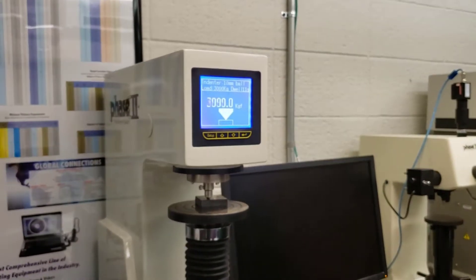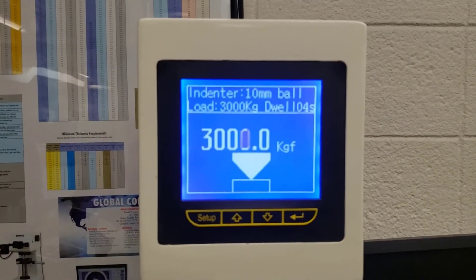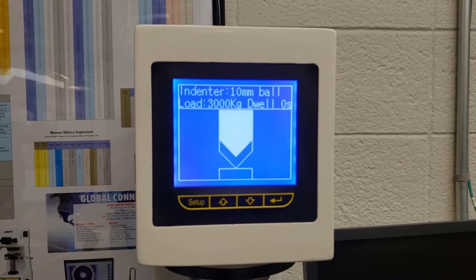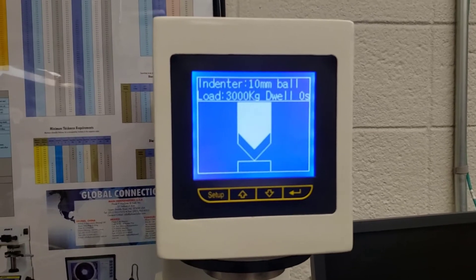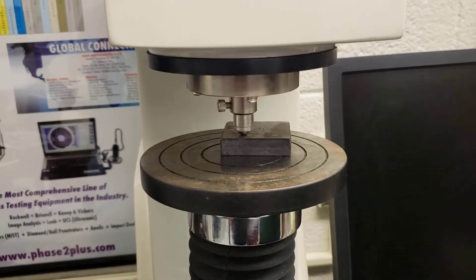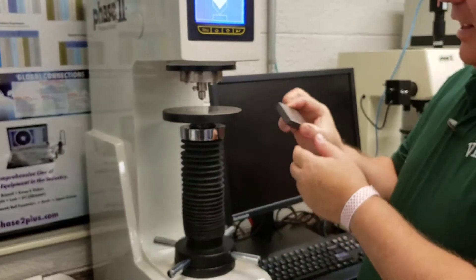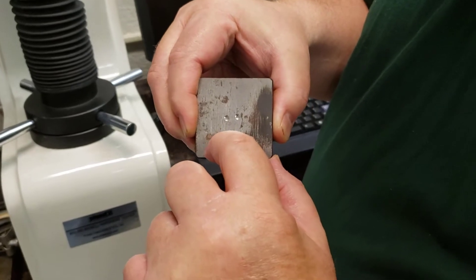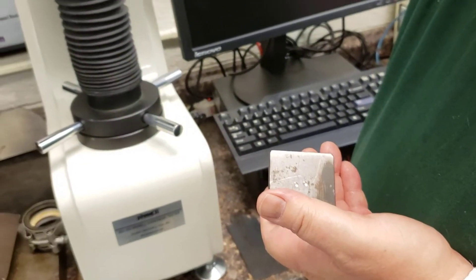We'll wait for our 10 seconds. Notice the nice thing with this digital machine is it's giving us a lot of information on the screen, so we can just sit and watch. Now it will remove the load and the test will be good to go. You can hear everything releasing as it finishes. I can now back off and see my indentation. The hardness is measured by measuring the diameter across both the length and the width — we make two measurements and feed those into the machine.